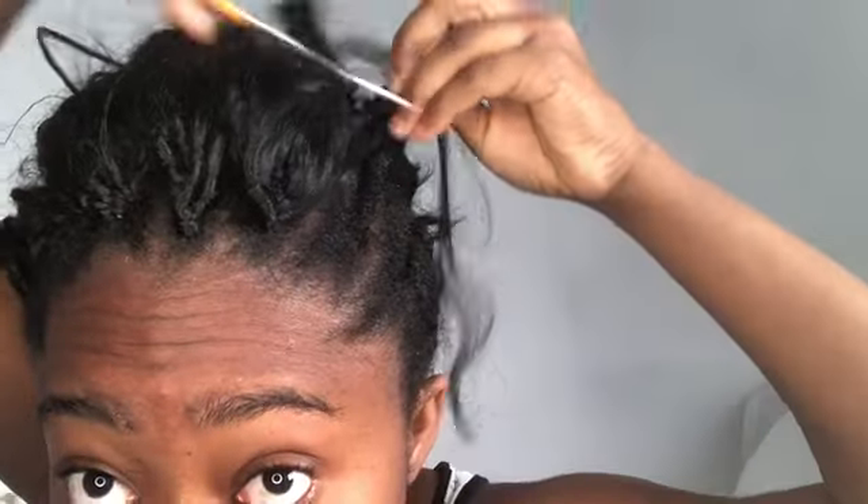I've had these crochet braids in for about a week and some days. I just felt like taking them down today. So now I've showed you how to take them down — I'll just come back with the finished product.